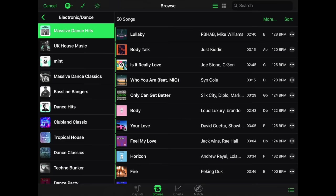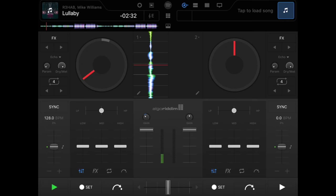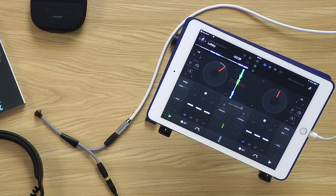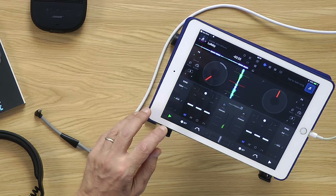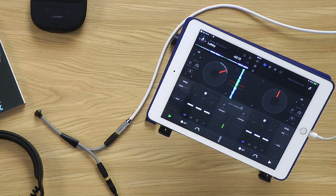Now that we're off and running — you could have done this in a normal Spotify playlist — let's start looking at some of the DJ functions, the extra stuff you've got to control the music that you just don't get on a normal Spotify app. One of them is a DJ-style play/pause, which sounds pretty cool and works really well. Another thing you've got, which you don't get on the normal Spotify app, is a crossfader.